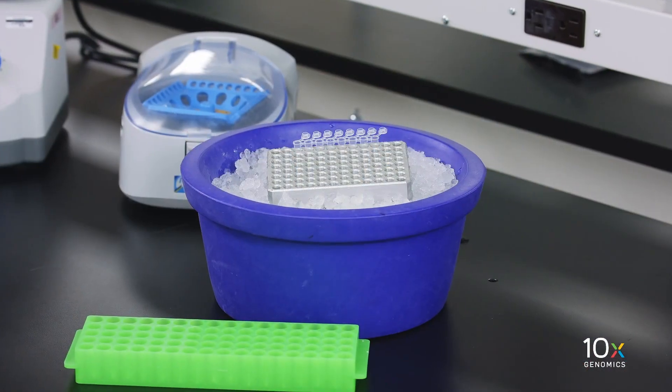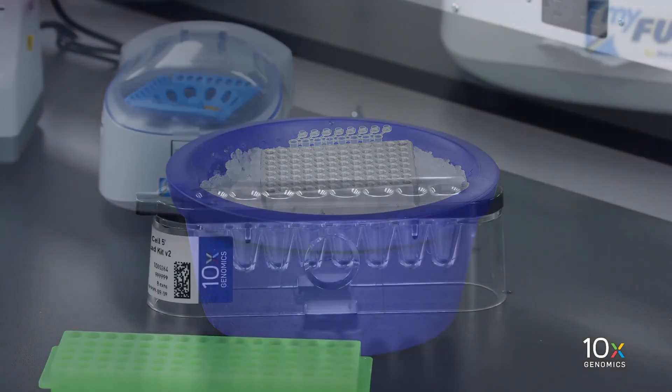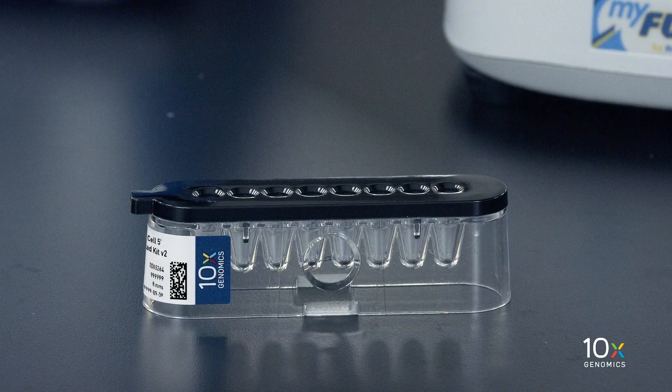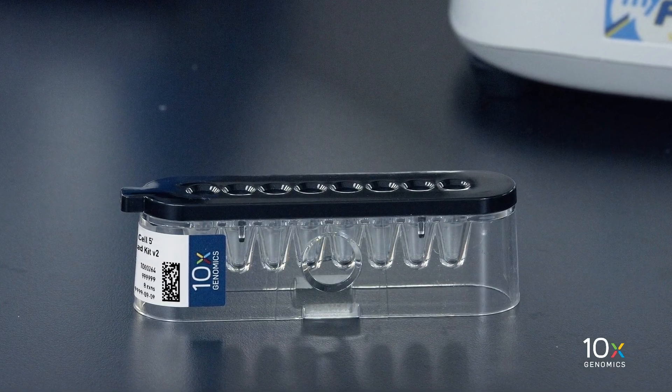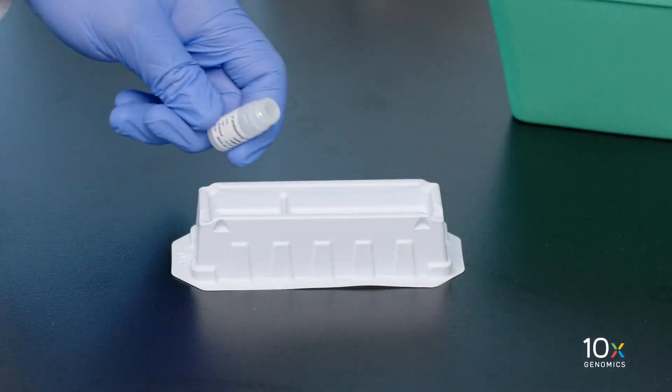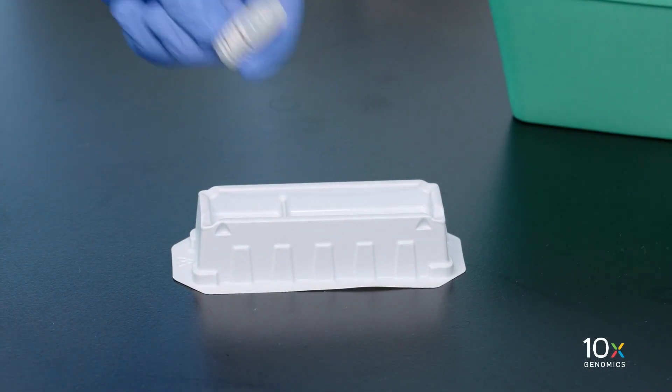We have just combined our MasterMix, water, and single-cell suspension. Now we're ready to immediately load the chip. We have our combined MasterMix and single-cell suspension on ice. Our Nexchem single-cell 5' gel beads have been equilibrated to room temperature for at least 30 minutes. And we have our partitioning oil. We are now ready to load the chip.